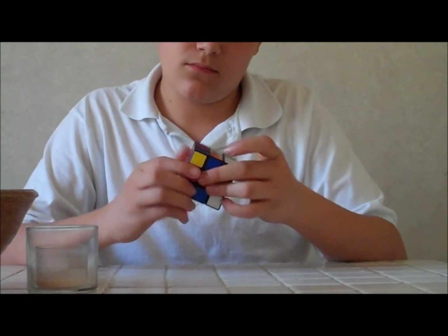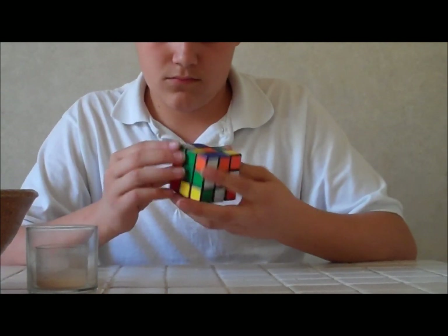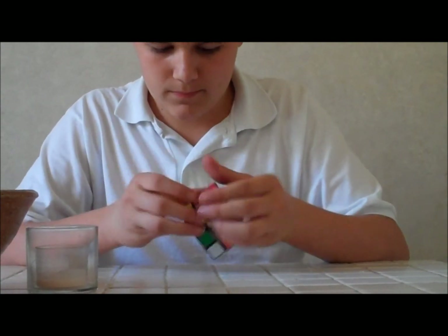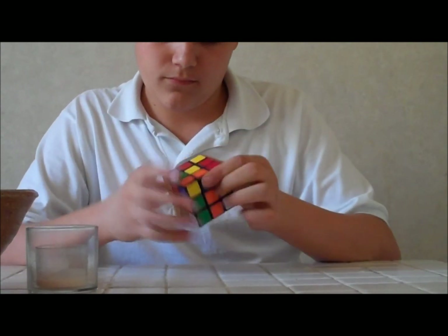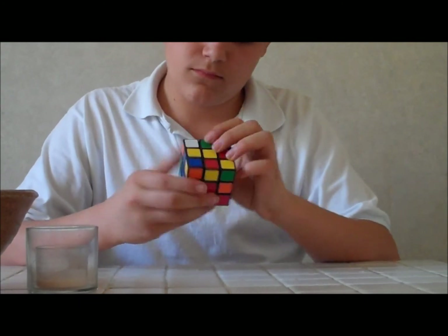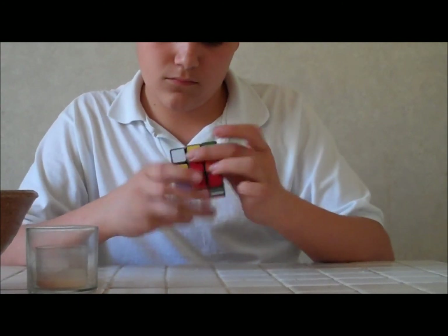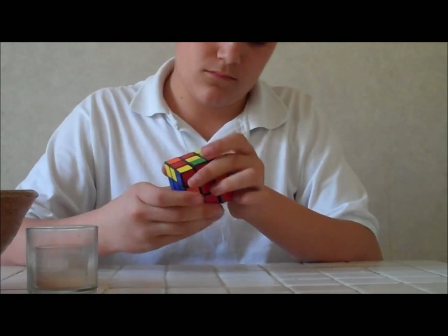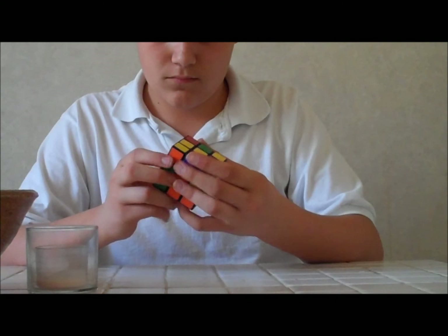He learned how to do this and he told me to make a video of him doing it. I believe this is around two minutes or something and it's fully shuffled — I shuffled it for him, so no cheating — but yeah, he does it and it's pretty cool.